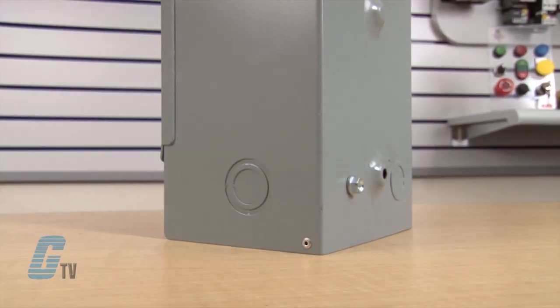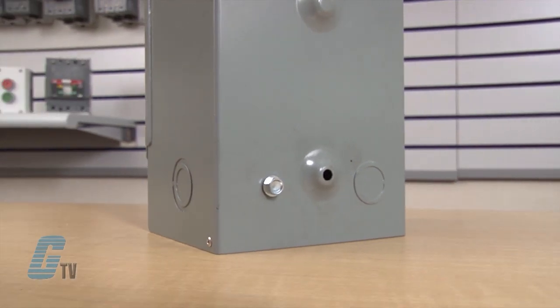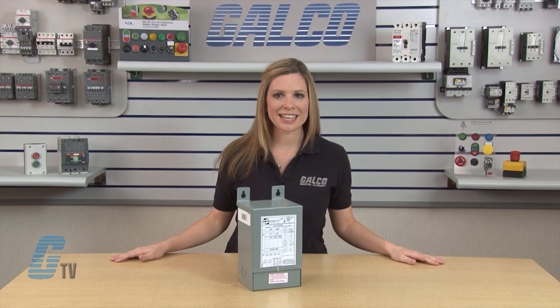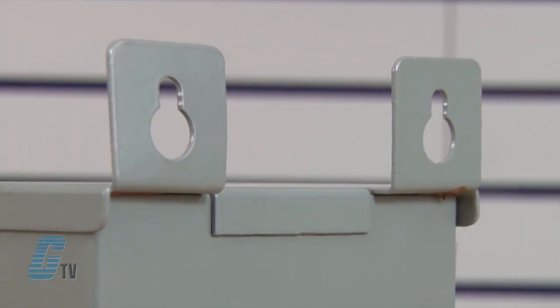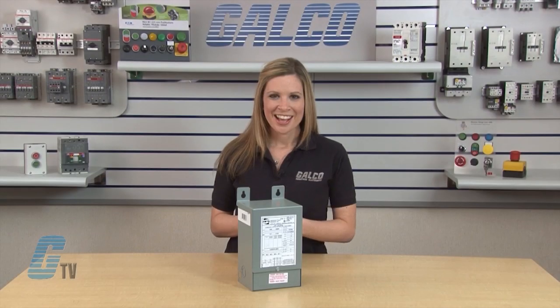Wiring is easier with the rear and side entry conduit knockouts which allow an easily accessible wiring compartment. Installation is made quick and easy with keyhole mounting slots and the supplied wall mounting template. All 3-phase units come standard with 2 nameplates, one on the front and one on the inside top cover.